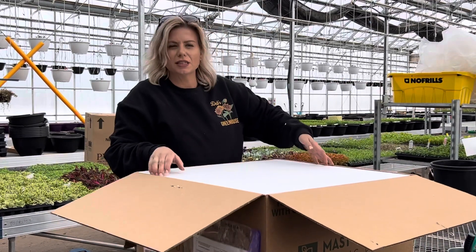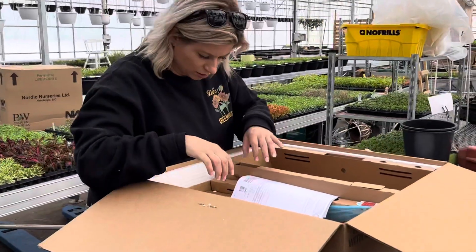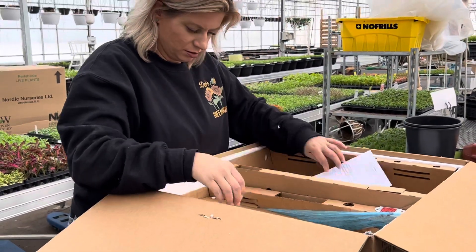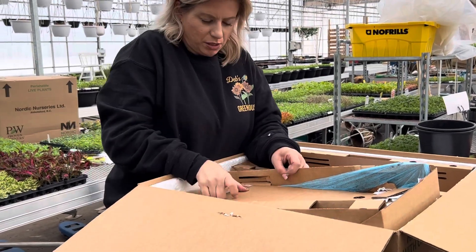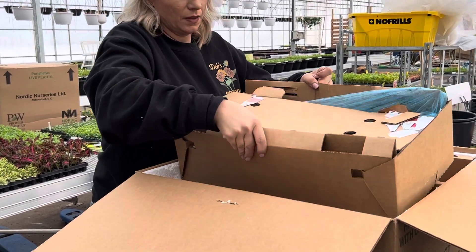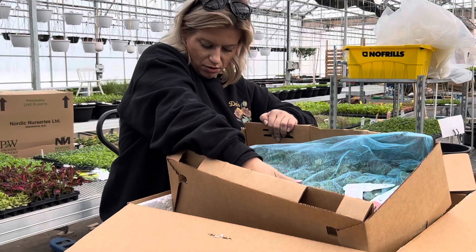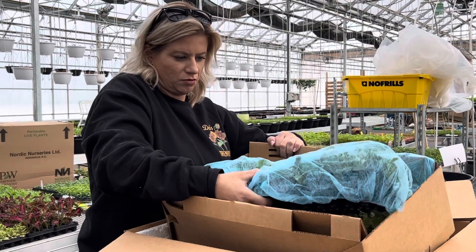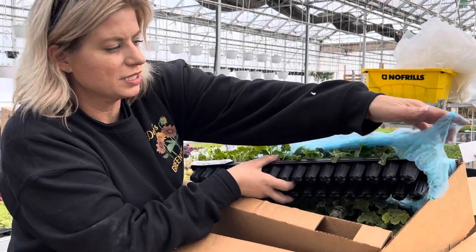Comes well insulated because it's really cold out. Oh there's tags all over — let's see. This is a geranium.